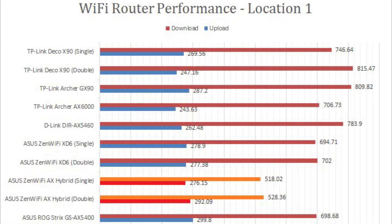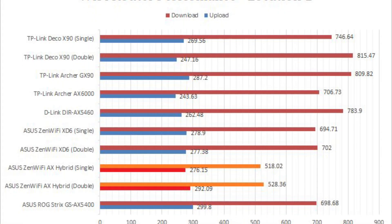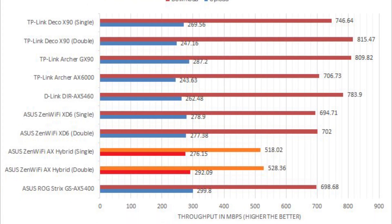When it comes to wireless performance, the Zen Wi-Fi AX Hybrid delivered respectable performance compared to other Wi-Fi 6 models, despite being rated at only AX1800.